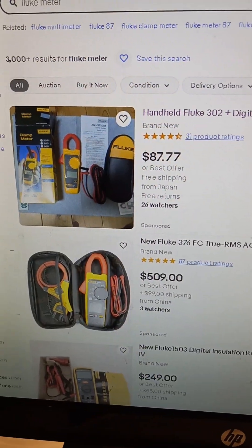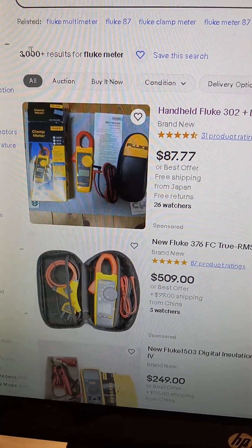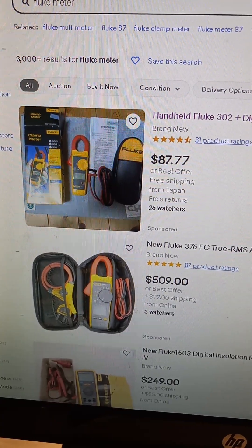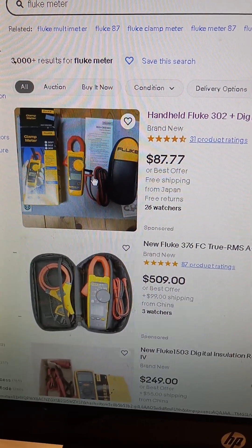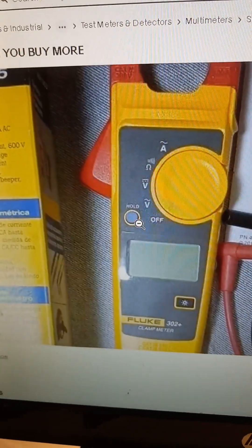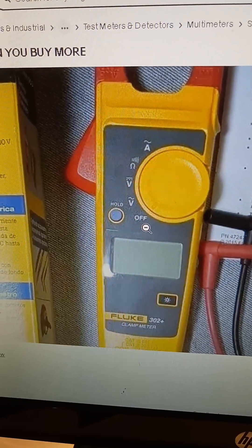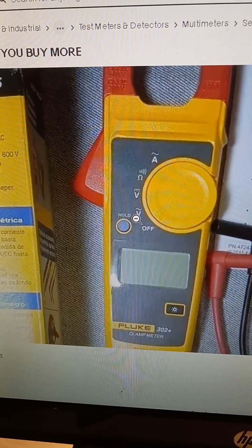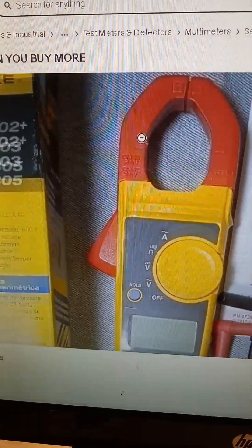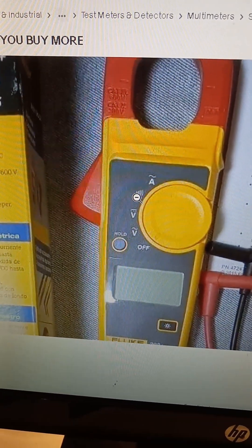I typed in 'Fluke meter' and of course you get a lot of results. If you're just getting started, this is probably your best bet right here — it's under a hundred bucks and it's brand new. This is what you want: it measures AC and DC volts. This one is a clamp meter — it measures amps — and you'll also need resistors.